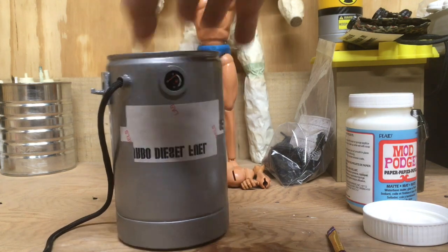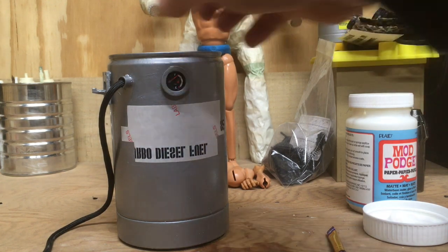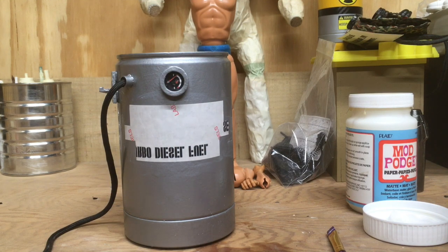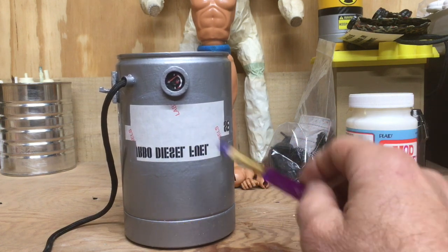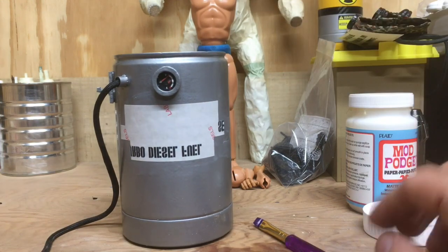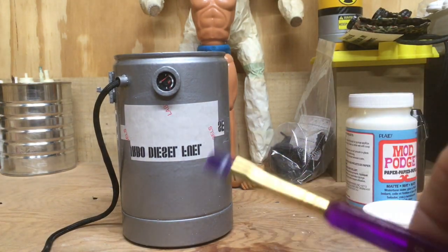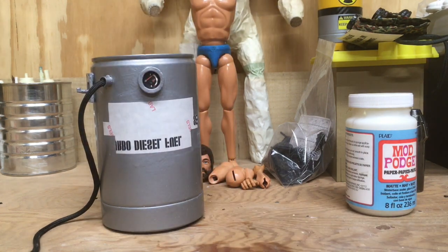I also usually take a wet rag or something and wipe it across, but we'll see how it does without the wet rag. You can wash the brush out with water. We'll let this sit — sometimes I let it sit for several hours, but I'm going to let this go ahead and sit for around 24 hours. I'll take a pause and then come back and show you how to remove the decal.